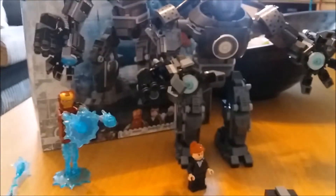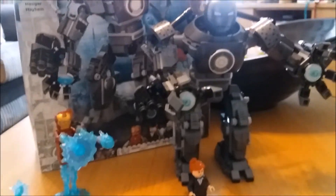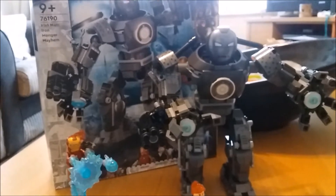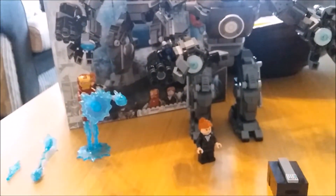I went to Hamleys of London and it was £50. St Pancras Station Hamleys had it for £40, but I got it online for £27. So it's well worth getting — I would recommend an eBay or Amazon purchase on this one.